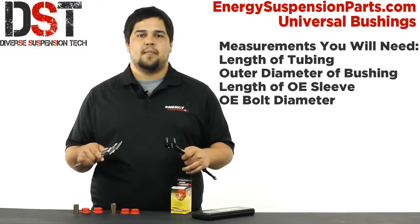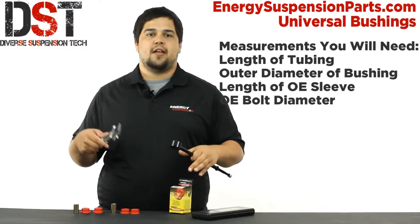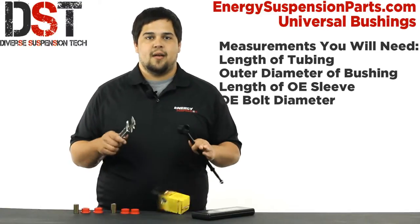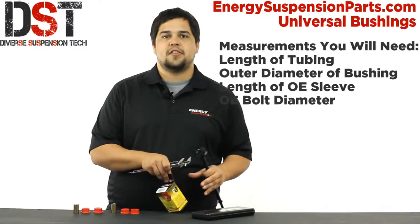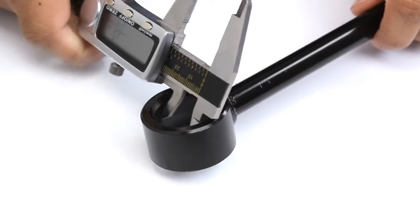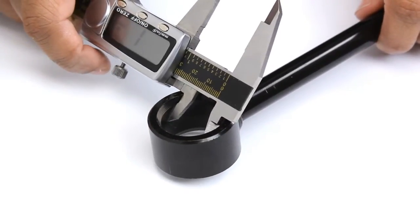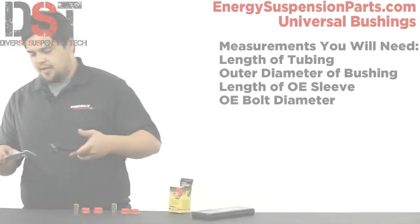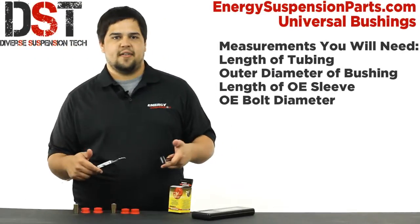Next you're going to need the outer diameter of the bushing. Now most of us do not have the luxury of measuring the outer diameter of the bushing we need because that bushing has rotted away. But don't worry — you can simply measure the inner diameter of the tube you're working with and that should give you the diameter of the bushing. So for this end link, we'll need one with an outer diameter of 28.7 millimeters.